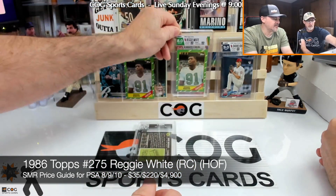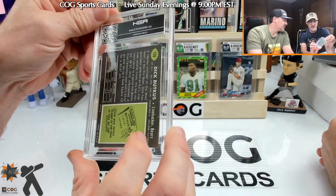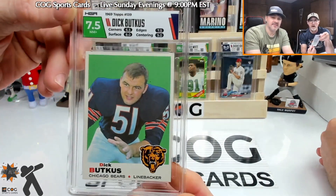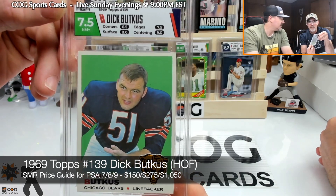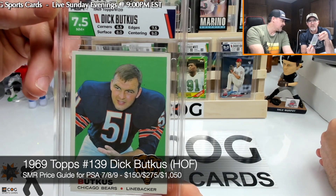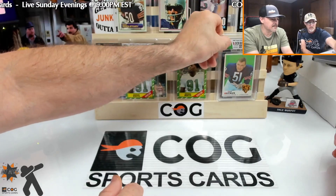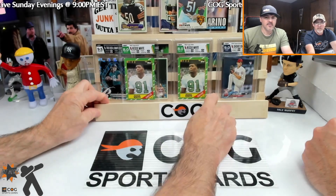Now the old Butkus — 1969. Seven point five — that's pretty good, that's very good for that card! Nine on centering. Wow, that looks good. I love that card.